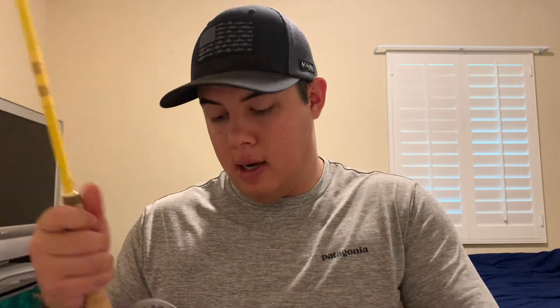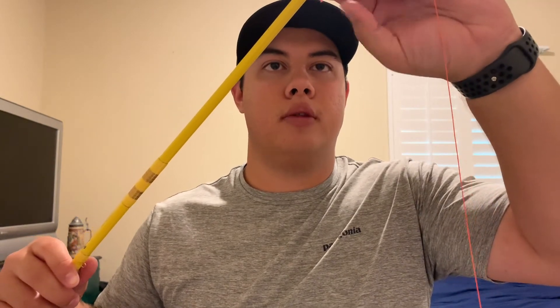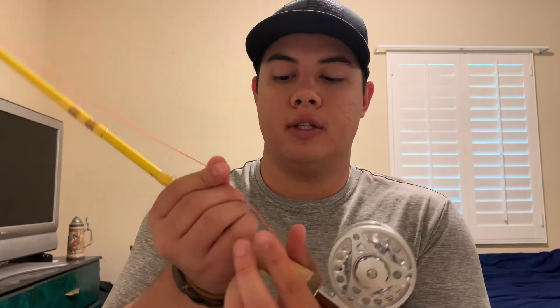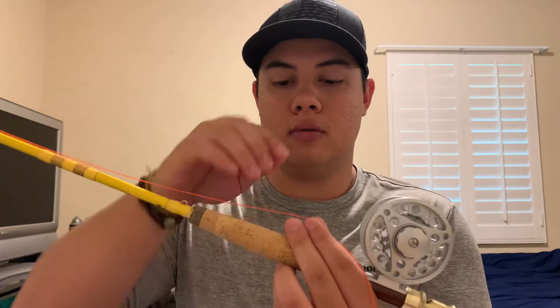I'm going to show you how I attach the fly line and the leader. Whenever I'm setting up a reel, whether it's for spin fishing or anything like that, I like to take the reel and put it on the rod. I'll also take whatever I'm spooling onto the reel and put it through the first guide, so I can use that first guide as a tool to straighten the line and make sure it's feeding onto the reel straight.